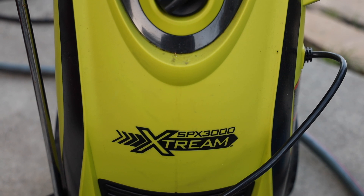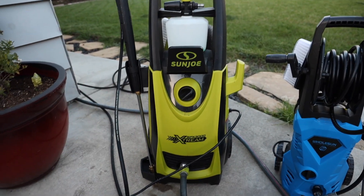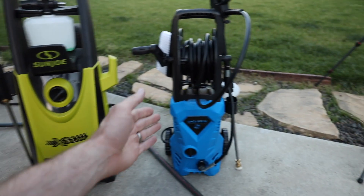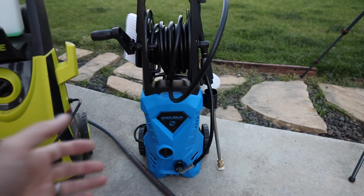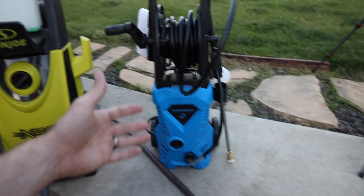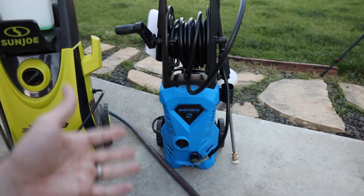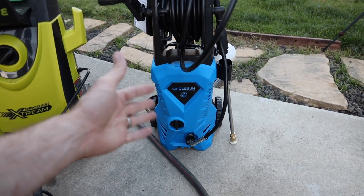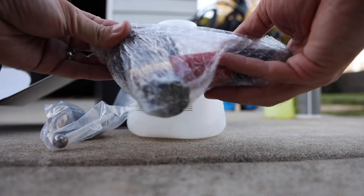We're going to be using the XPS 3000 Extreme, which is one of the newer versions of the Sun Joe products. The older 3000 is a good one too. I also have this little entry-level pressure washer — you can see the size difference. This one is pretty inexpensive and we'll see how both compare on this new foam cannon.